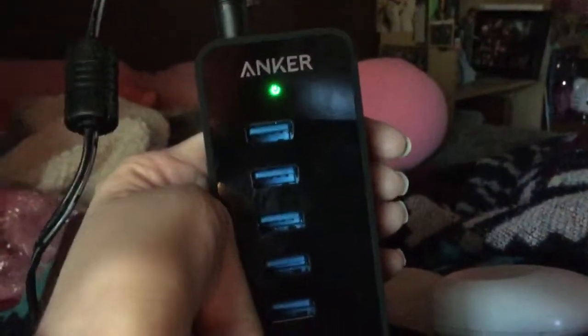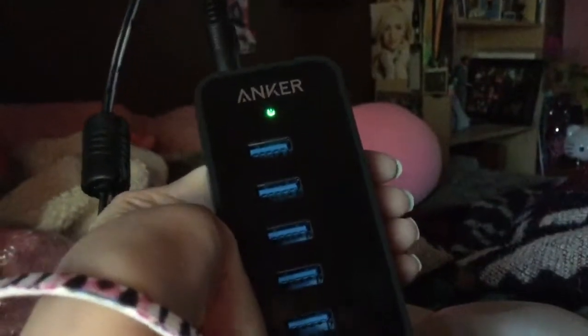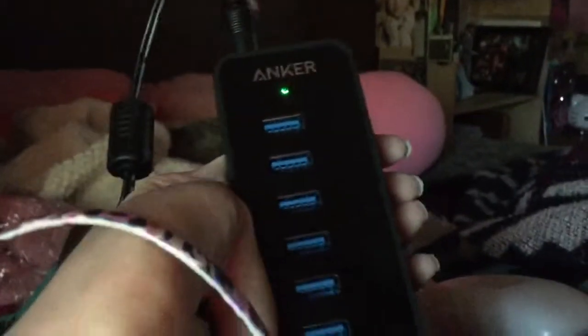Hey guys, this is a quick first look at the Anker USB port hub. This is a 10-port hub — my mom's friend just got me this as a surprise. It's a really cool hub so I can reach my chargers easily.